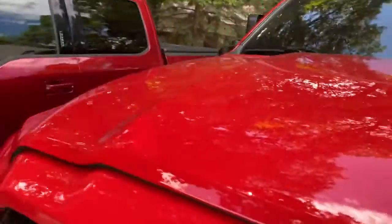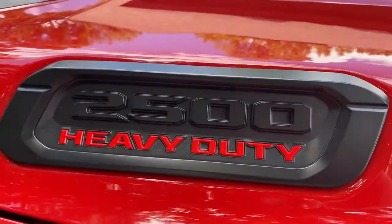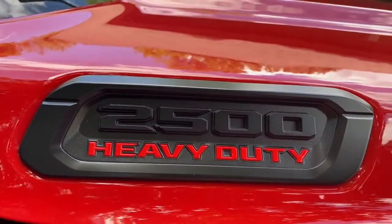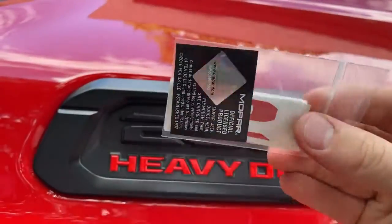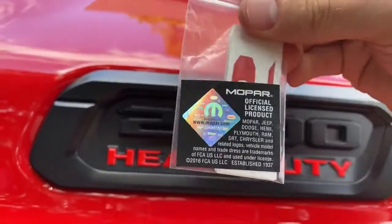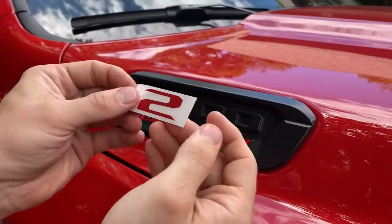I would recommend using rubbing alcohol to clean this before you install these — I will put a link in the description. They come in a little packet like this with each individual number. I'll take them out and show you how to install them in one second.